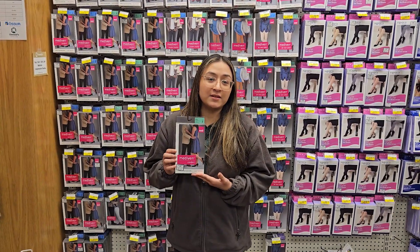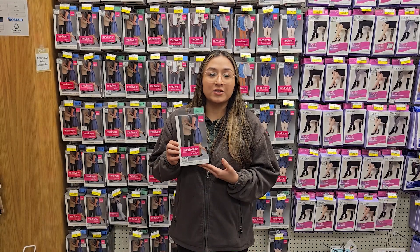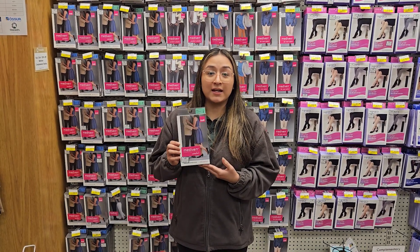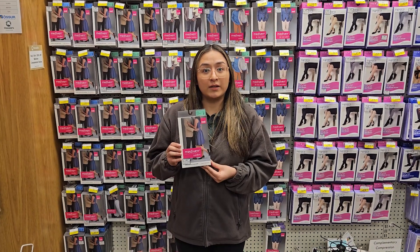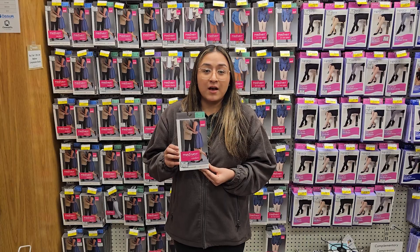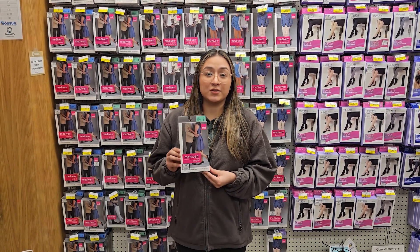The next level we're going to have is the 20 to 30. These have a higher compression level, so they're definitely going to be a lot tighter. These are definitely used for severe swelling — you can really tell the difference in your ankles. These are also used post-treatment and pre-treatment for any vein surgeries.